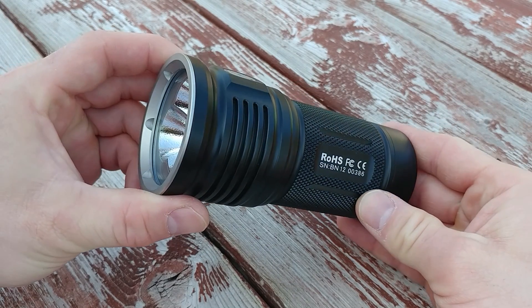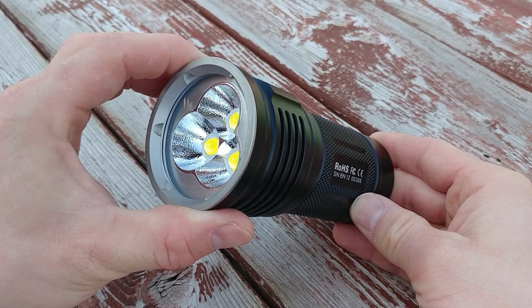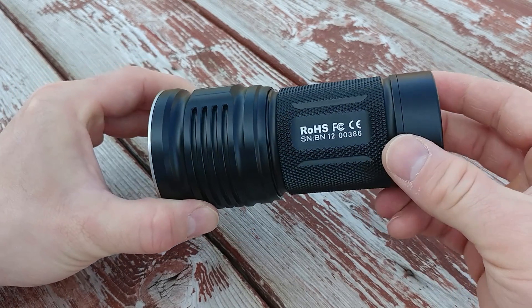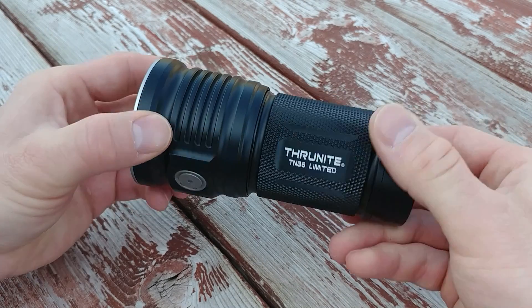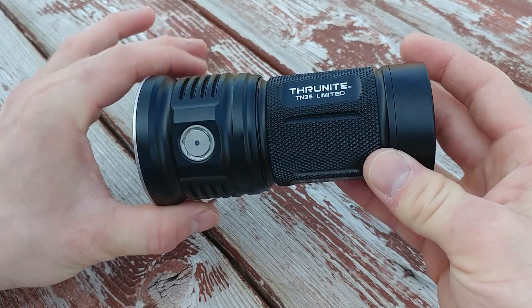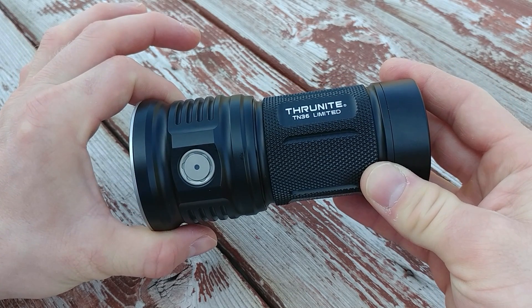I'm going to leave you with a few more shots at the end of the video of what this light does in various environments. Go ahead and feel free to go through those. Leave me a comment or question about the light and I will try to answer it as best I can. There's going to be a link in the description to this light. And until next week, you guys be safe and take care of each other.